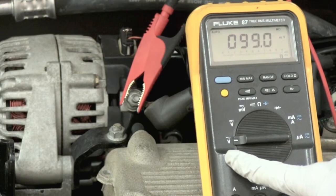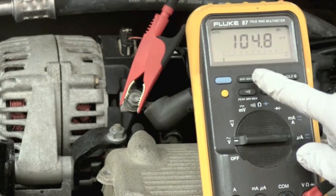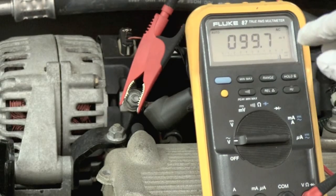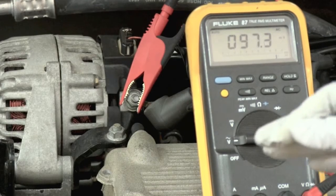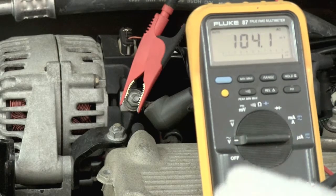The objective is to see how much AC, or alternating current voltage, leaks out of the alternator. This meter will auto-range for us, so right now it's showing millivolts, and that's good. We don't want to see anything more than 400 millivolts coming out of this alternator — ideally even less than 300 millivolts.